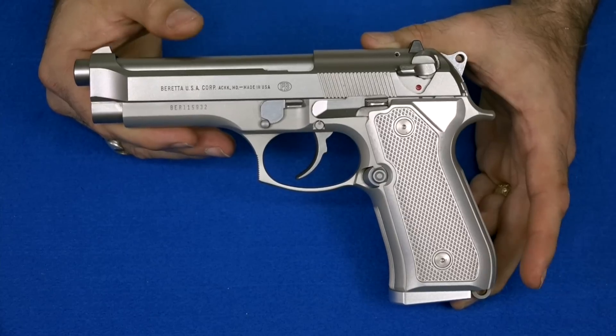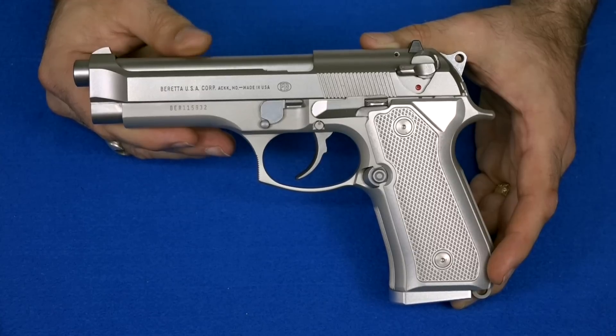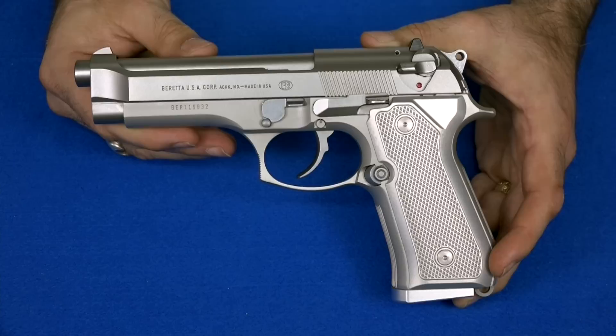For right now, I'm going to leave them on here, and to be honest, I kind of like the way it looks. It really is living up to its namesake, because with these silver grips on this stainless gun, you can actually see why people often refer to this type of gun as the Beretta Ghost.